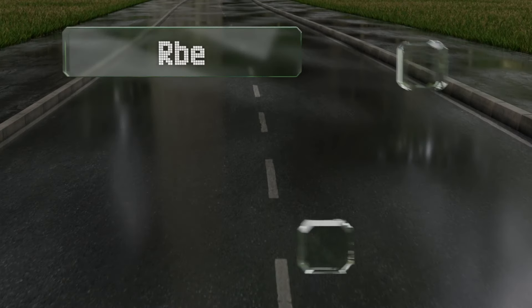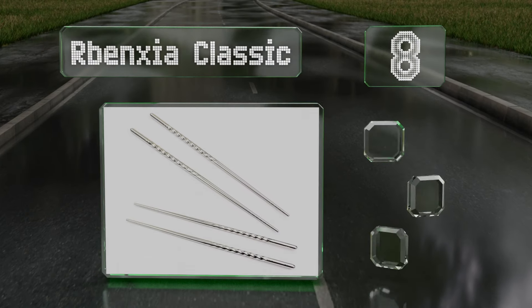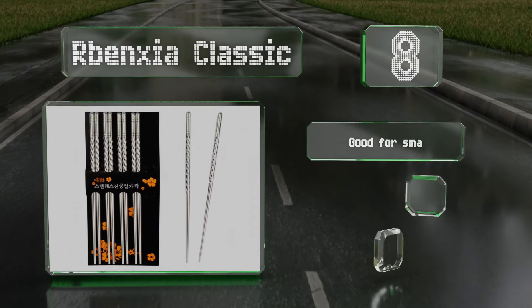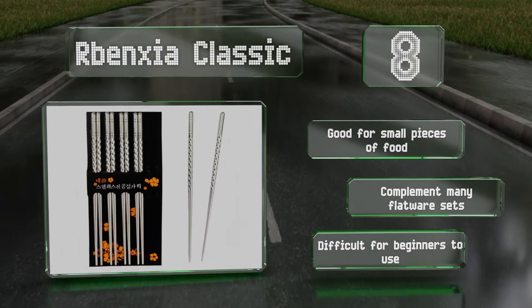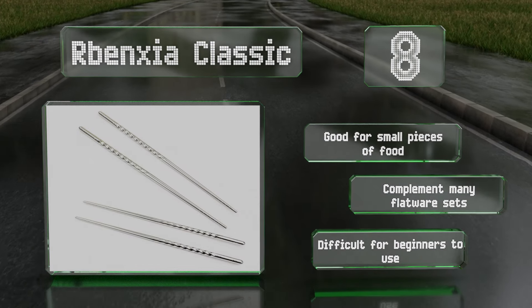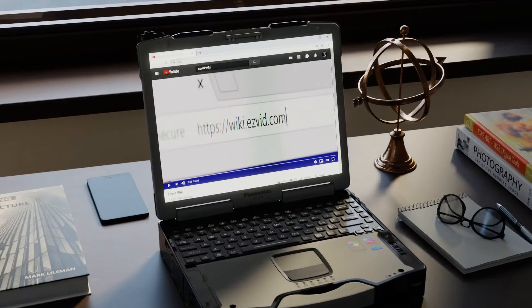Coming in at number eight, suitable for daily use, the contemporary-looking Arbenxia Classic Sport features spiral threading along the handles to provide a firm grip and notches in the tips to grab onto food. They won't absorb colors or odors or impart any metallic taste, and are dishwasher safe to boot. These are good for small pieces of food and complement many flatware sets, however they are difficult for beginners to use.